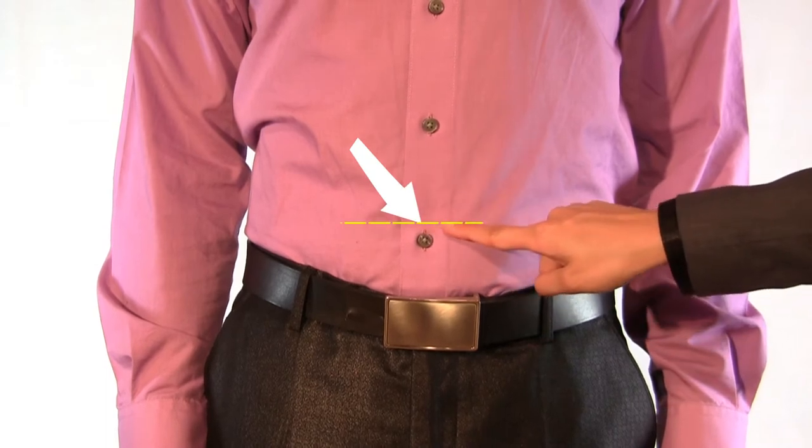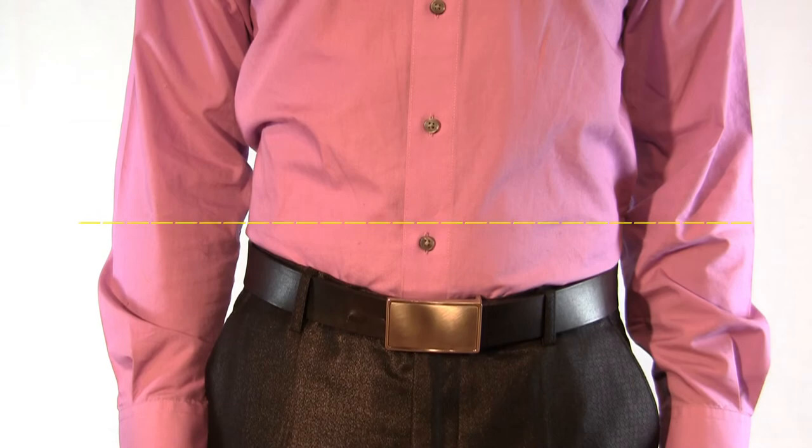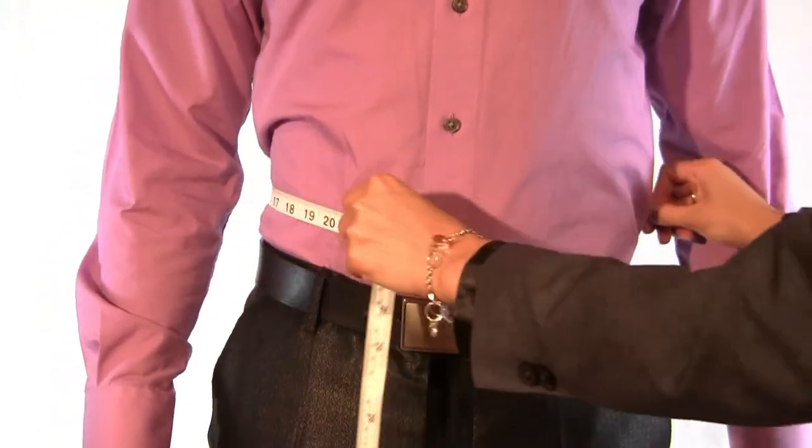Identify the widest section of your stomach, which is usually near the belly button. Measure completely around your body while ensuring the tape is snug and parallel to the ground.